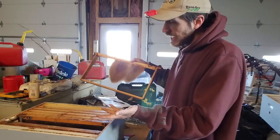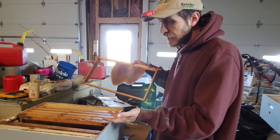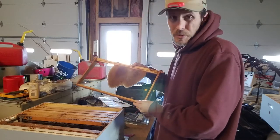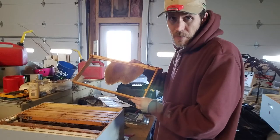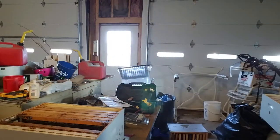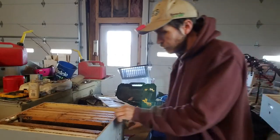I have them overwintering in 10-frame boxes, but it just seems to me like it would be better if they would drop down. I know they'll drop down sooner with seed combs placed below. So I save these, and that goes into the seed comb box.